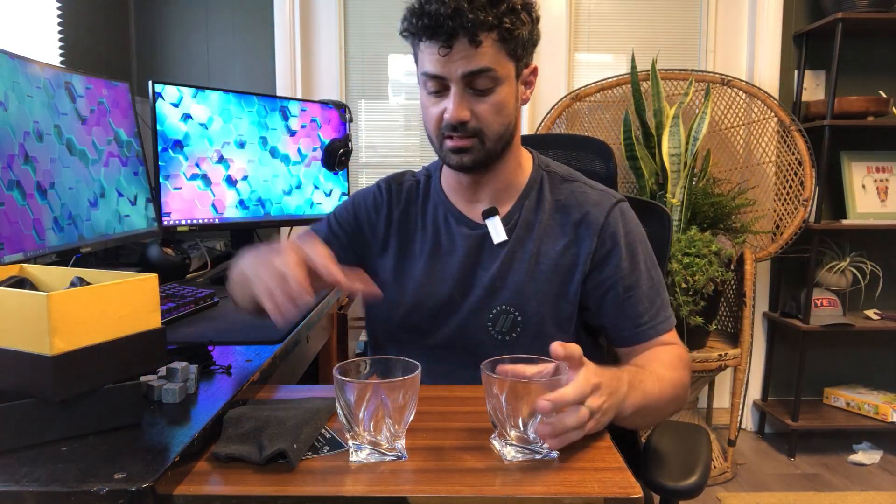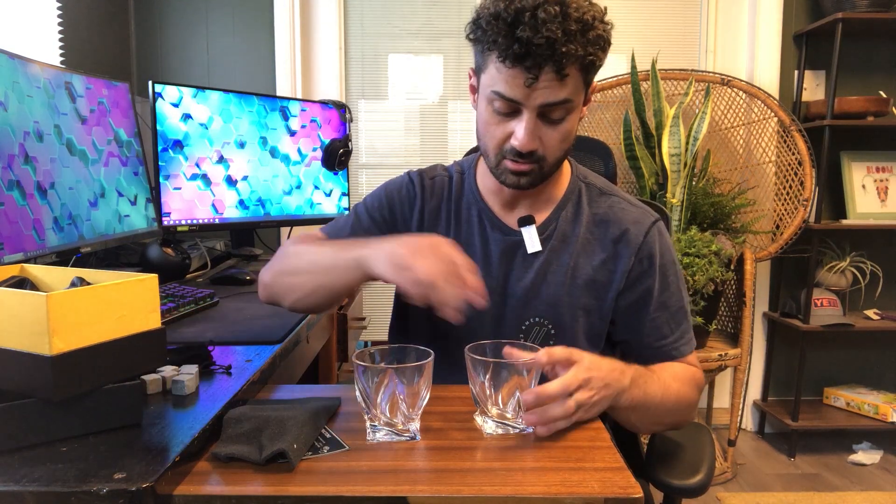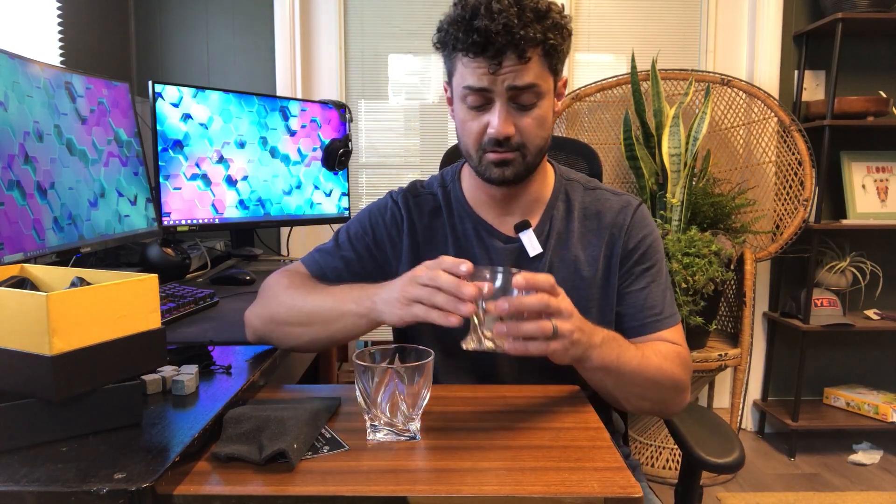You can keep this nice box to store them in when you're not using it. Overall these look great. Drop your whiskey cubes in there, keep your whiskey nice and cold — perfect gift for any whiskey enthusiast.